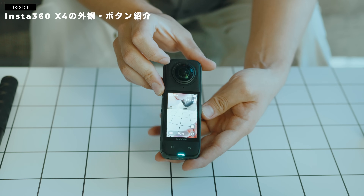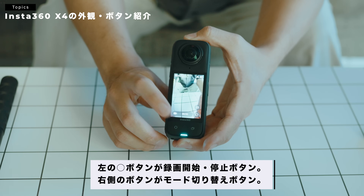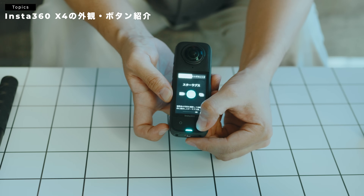ちょっと電源つけてみましょう。こんな感じで電源がつきます。こちらの丸のボタンで録画の開始と停止ができます。こっち側のボタンに関しては、押すとモードチェンジができます。例えば、360度の写真と動画を切り替えたりとか、スターラップするとか、